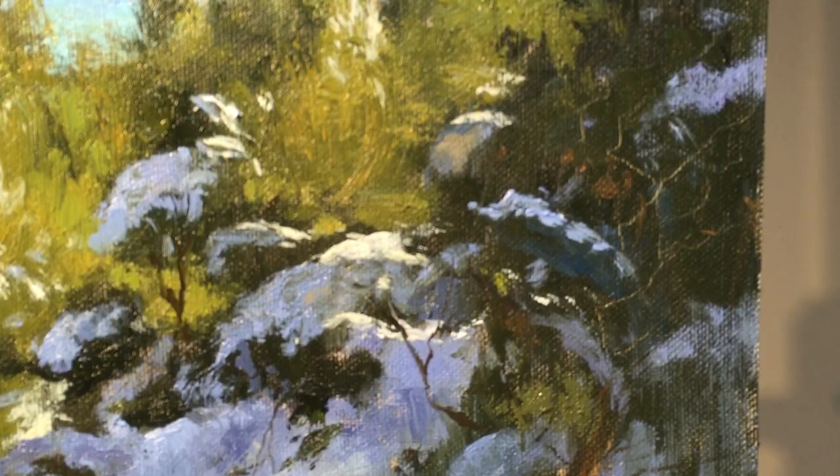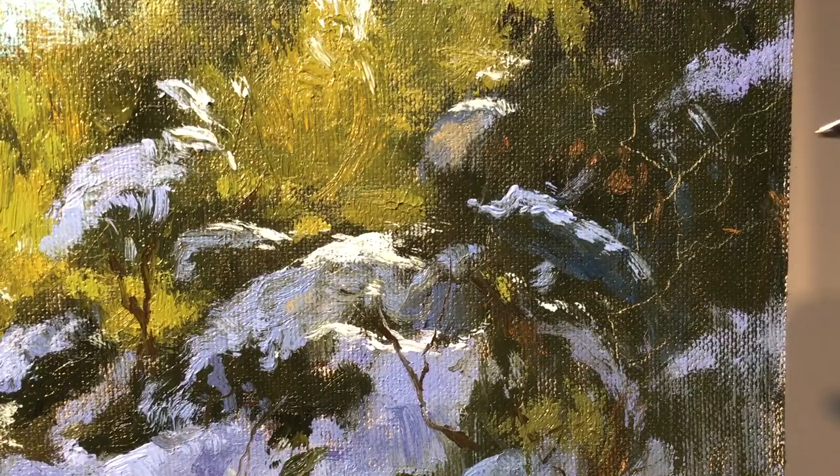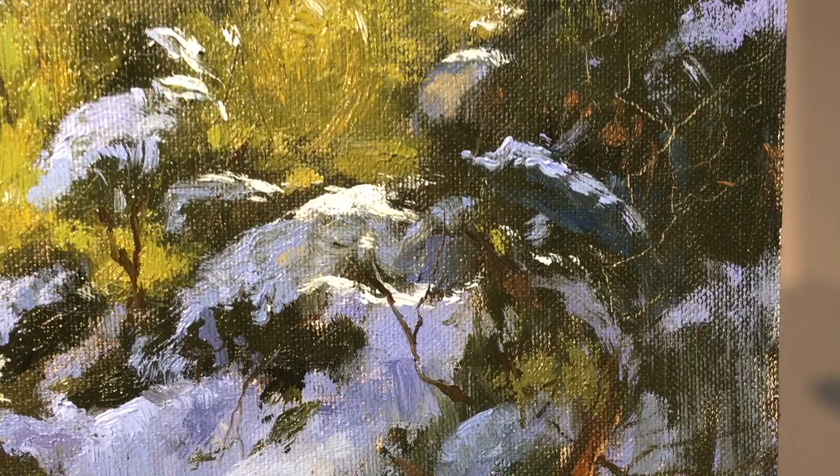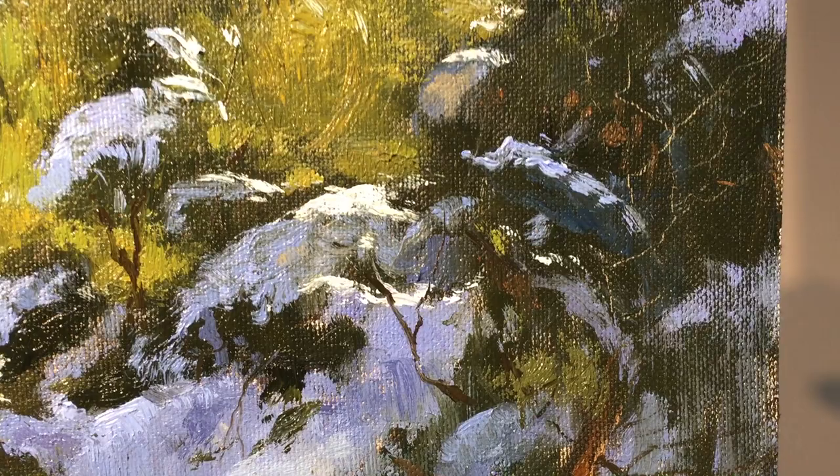Having your paintings wet and scratching some of these things in with your palette knife, you can get some pretty neat effects fairly quickly. That would be kind of hard to do with the brush — I mean, you could use a really tiny brush, but it gives a different effect than the palette knife does.